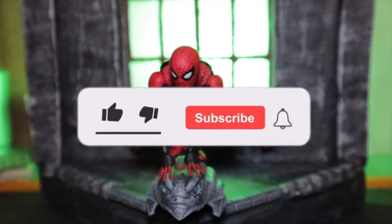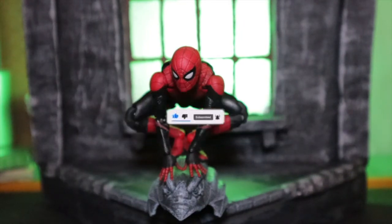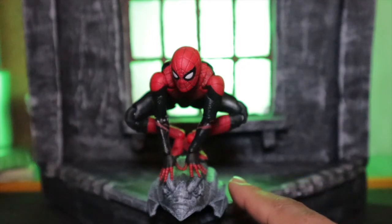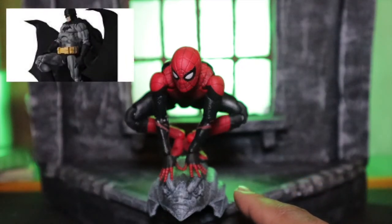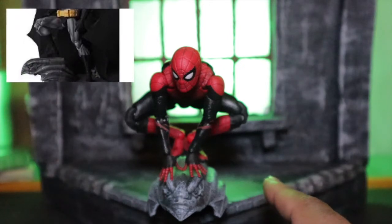Hi guys, Mojo Revers here, and today we're gonna take a look at the church window diorama and how I made it. This front piece is a diorama from the Mafex Batman black version that comes with the diorama.